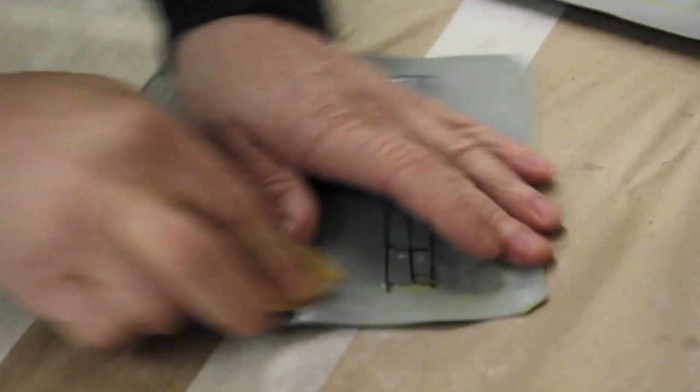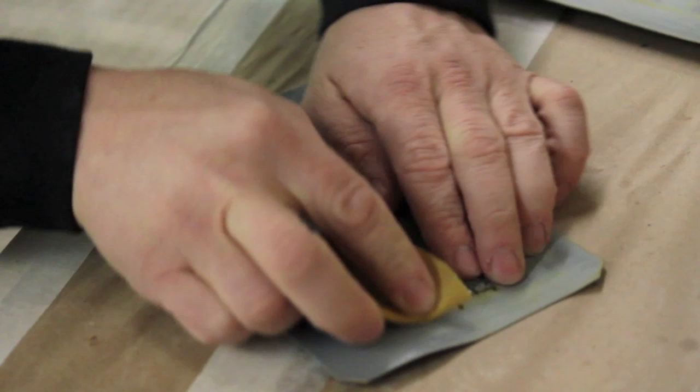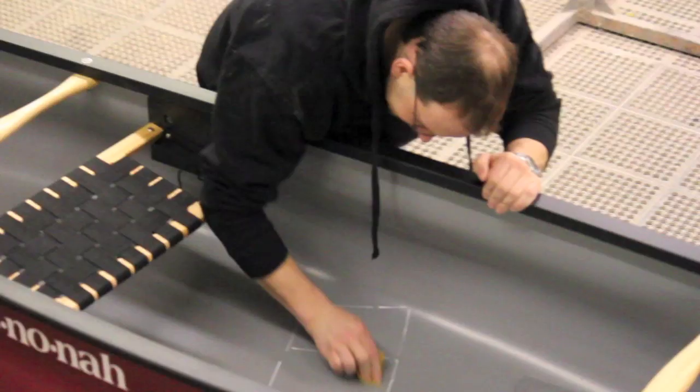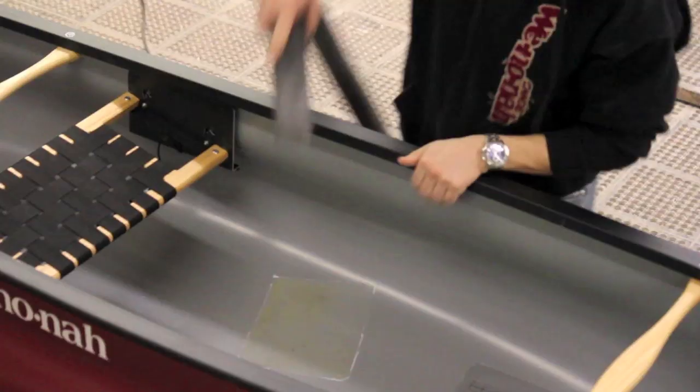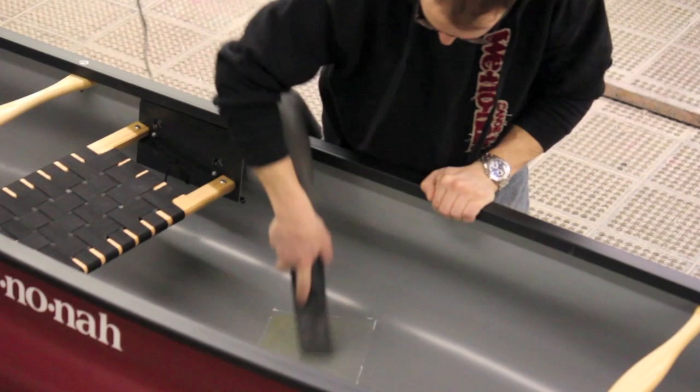Using a heavy grit sandpaper, thoroughly rough up the backsides of the thigh strap anchors. Try not to over-sand the back of the stitching. Thoroughly sand the traced-out areas on the bottom of the boat. Wipe down and clean out any grit left behind. Quickly flash the sanded area of the boat with a heat gun or blow dryer.